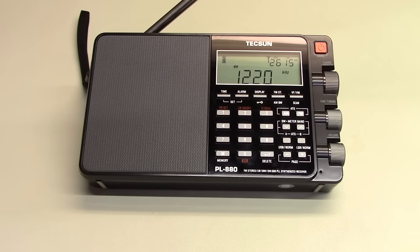On shortwave, the PL880 has proved to be as good as any other portable radio, including the venerable Grundig G5. It performs very well on FM as well.